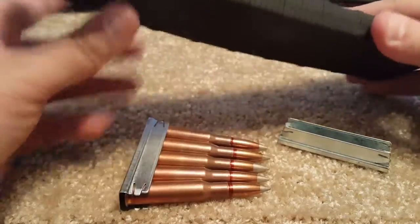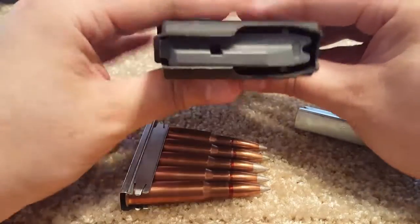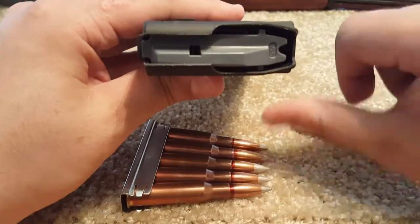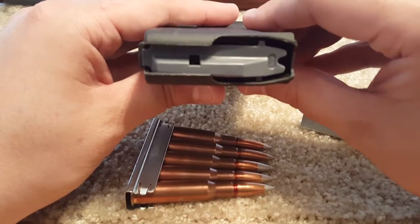This, as some people are aware, is a regular run-of-the-mill AR-15 magazine. With this one, for those of you who don't know, it actually holds the ammunition inside. It has a spring — it pushes it up and actually feeds it in. This stays in the handgun or rifle.